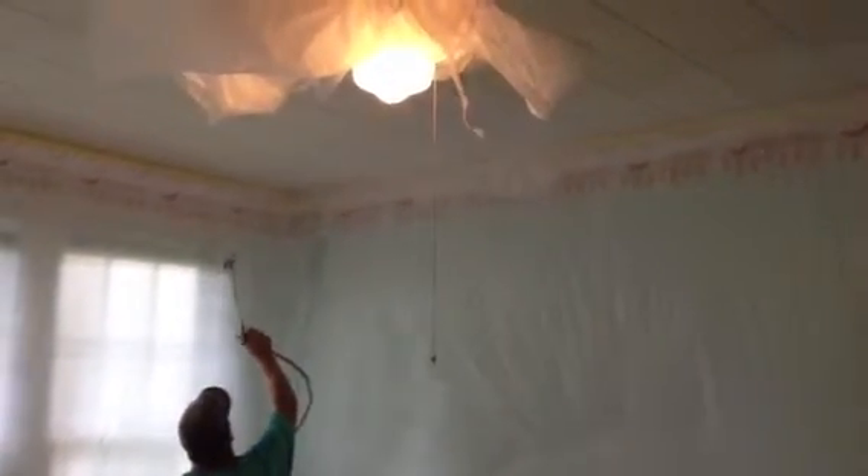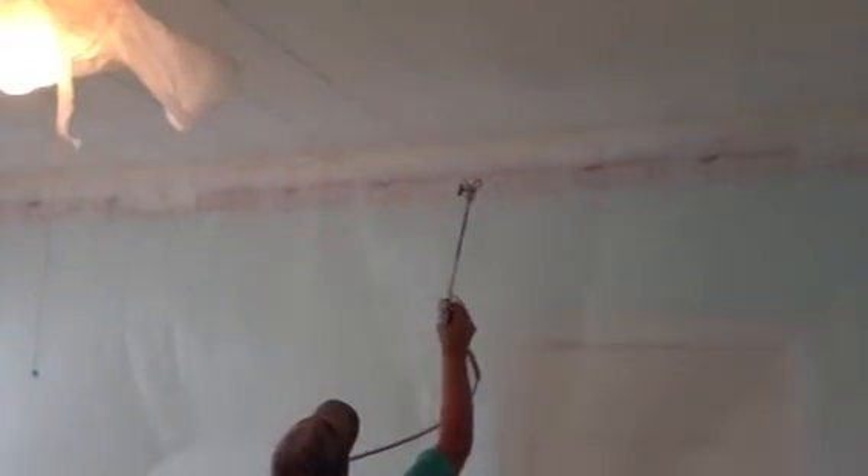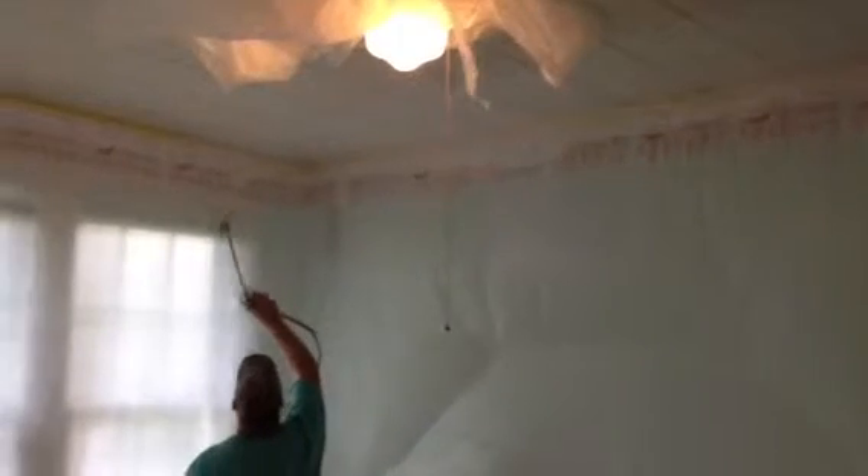I just wanted to show you how we go about priming this Armstrong ceiling tile. This is a really good way to go about it. We've got our walls protected, floors protected, and we've got some extensions stacked on the spray gun, so we're able to get all of this off the floor. No dragging the ladders with us — we're working off picks.